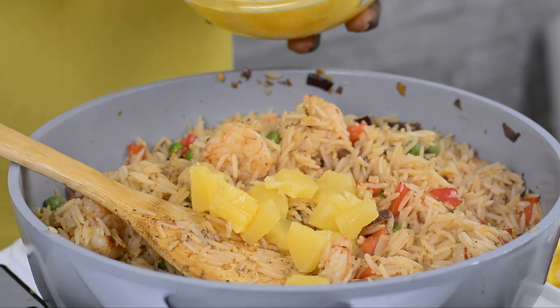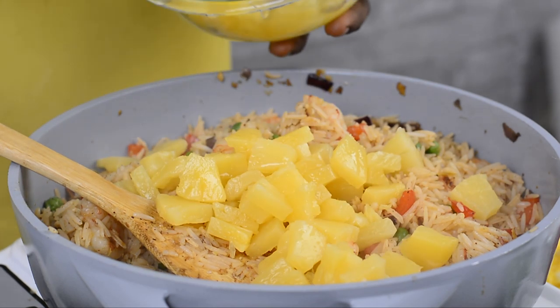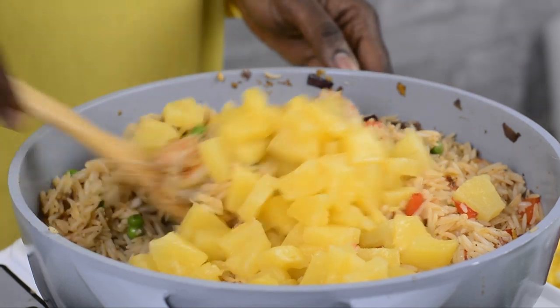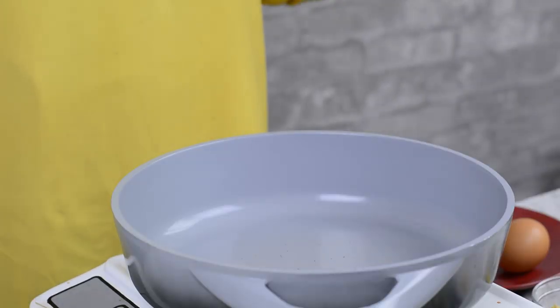Today I want to show you how to make pineapple fried rice. Before we start, I want to let you know that this is not your authentic Asian fried rice — I've actually tweaked it a little bit to personalize it. It comes together pretty easily and it's very filling, so without further ado let's get started.